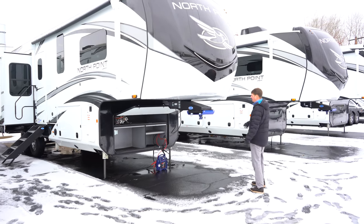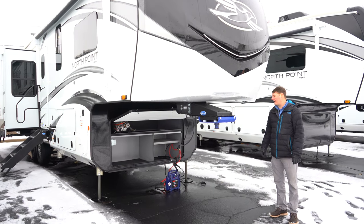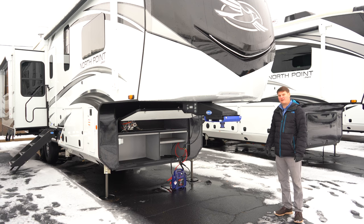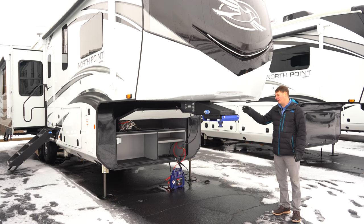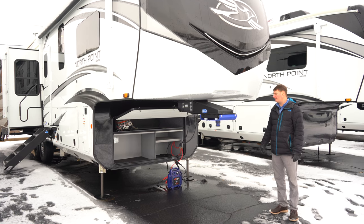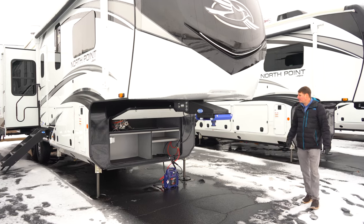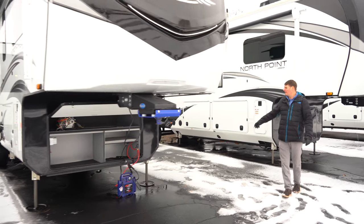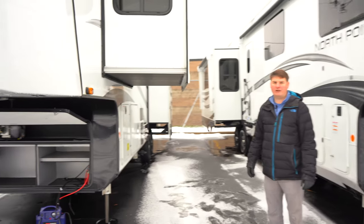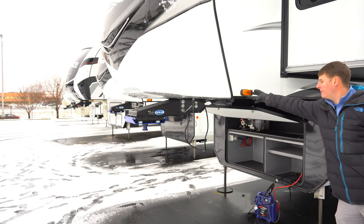Up front you've got your extension hitch, and this will be a More Ride brand hitch. It's got a rubber block built in as a dampener so as you go down the road it's a nice soft ride. Going off to the side, we're going to notice that it's prepped for side view cameras. When we get to the back I'll show you that it's got rear view camera prep as well.